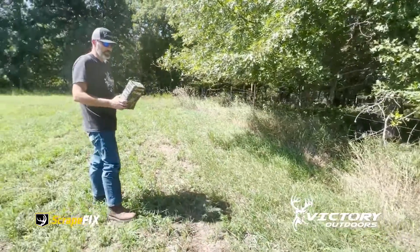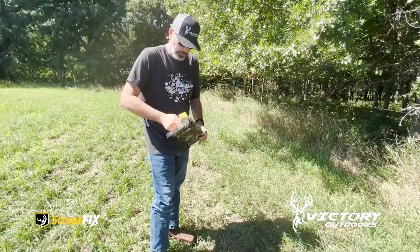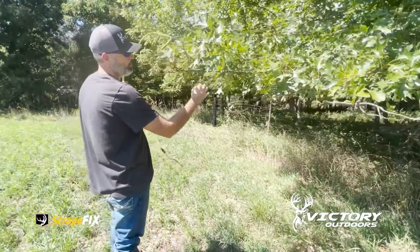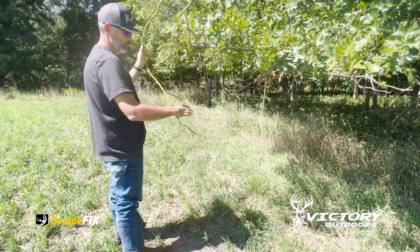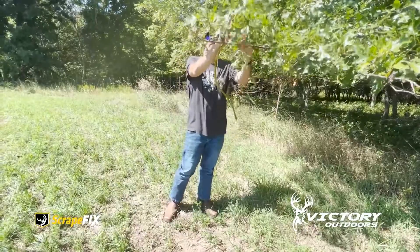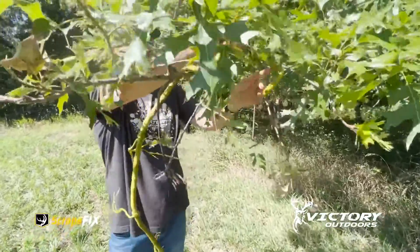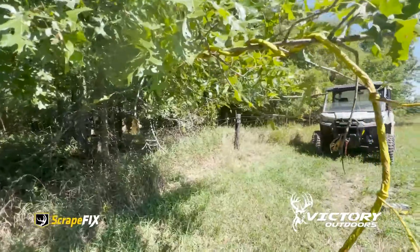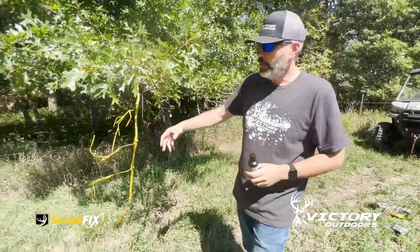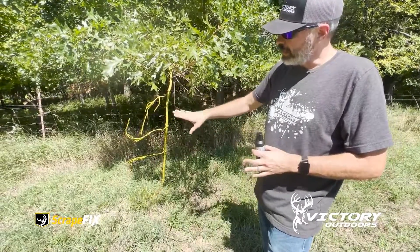So we're going to get started. Go ahead and get this vine out. Take its longest branch — you see we've already got a broken branch there, so they've been utilizing this. All we're going to do is just give them a little bit more to chew on, rub their glands on, all that kind of stuff. We're just going to wrap this vine right in here with this oak leaf.